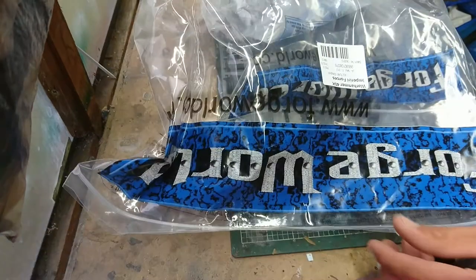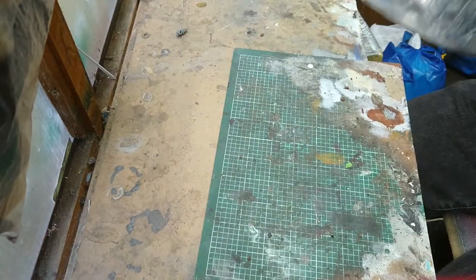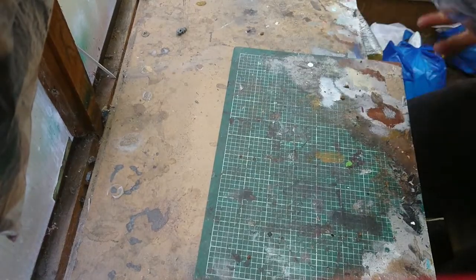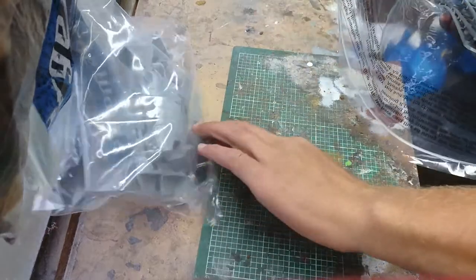So we'll get to that when we get to that. Okay, let's open this up — got to smell the resin. That fresh resin smell. So what do you get? You get a bag with a bag in it.